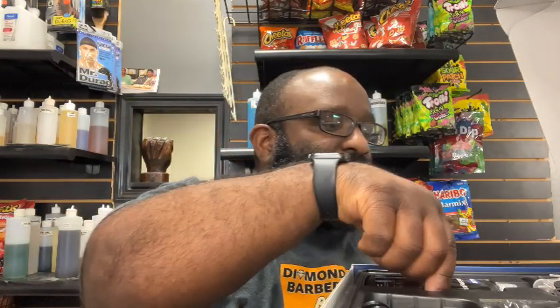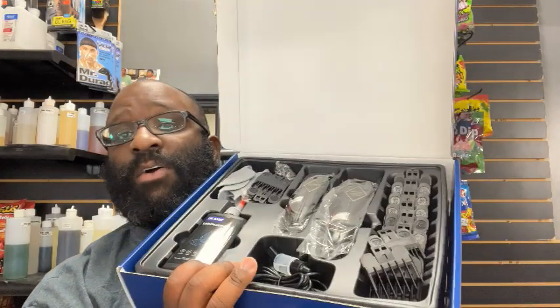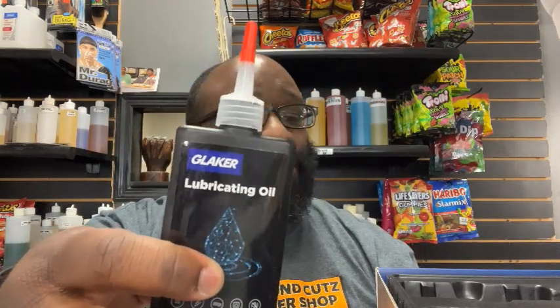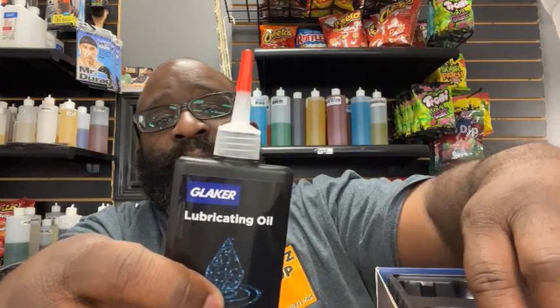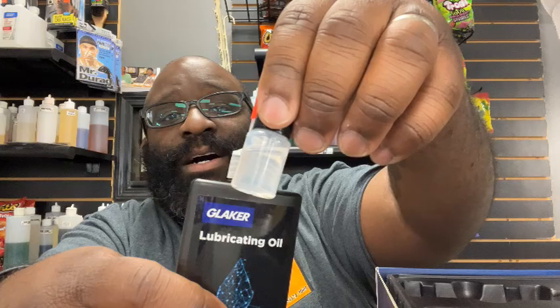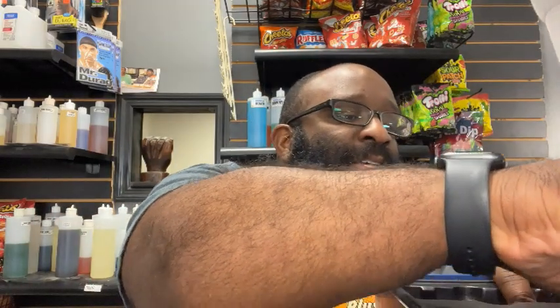There are a lot of guards in here — like, a lot of guards. They give you a whole bottle of lubricant oil — four ounces — to make sure your clippers are clean. They also have the smaller bottle that everybody usually gets as well, so that's cool.